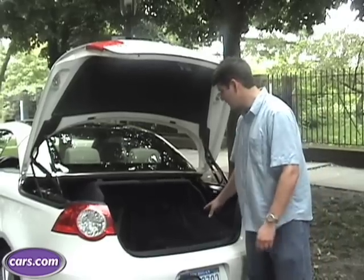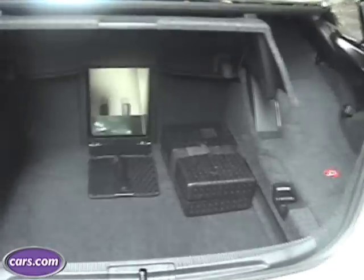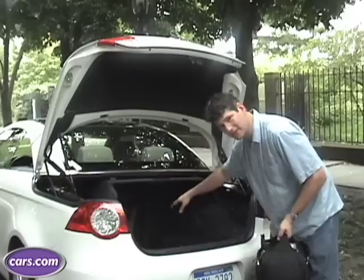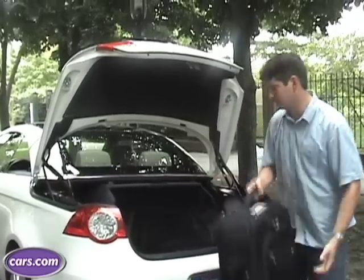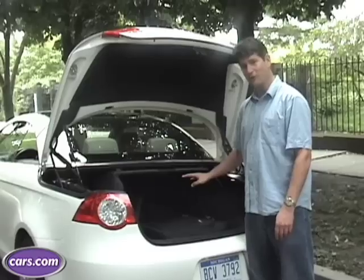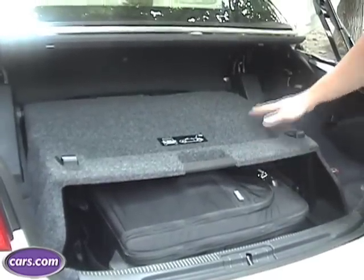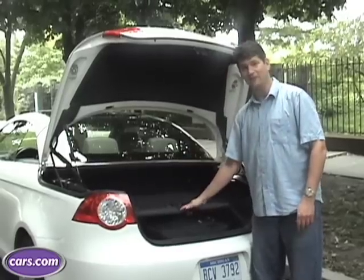Always a concern in convertibles is cargo space. It's actually quite good when the top is raised, and there's actually even a pass-through into the inside of the car, which remains pretty rare in a convertible. As with most retractable hardtops, the top has to store in the trunk when it's down, and also common is a partition like this that defines the space. If this is not down, the top won't open.